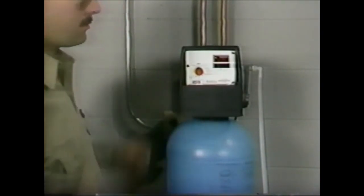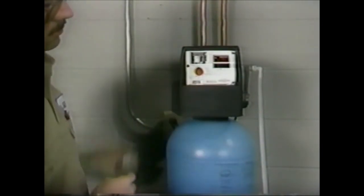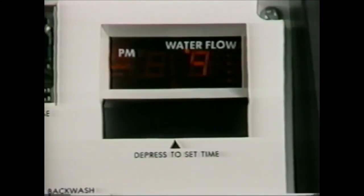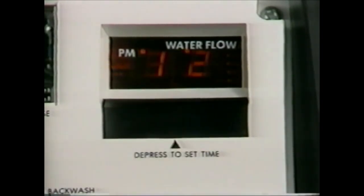To program the Nov-RAM 460, locate the access panel in the upper left-hand corner of the control, then gently open it from the bottom. You will observe a vertical row of labeled header pins and a jumper that will be moved to perform the programming. With the jumper on the two pins to the right of the word TIME, set the time of day to the closest hour by depressing the black set switch below the display. A PM indicator will come on to indicate PM hours. The 460 will automatically regenerate at 2 a.m. If regeneration is desired at an earlier or later time, you adjust the clock accordingly.